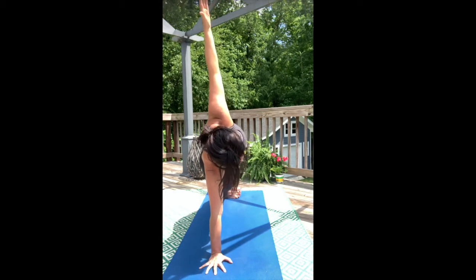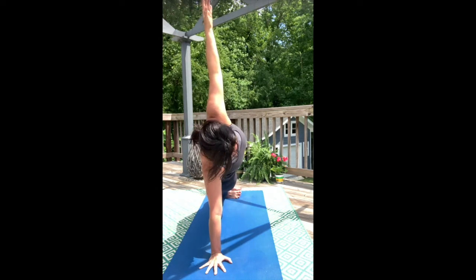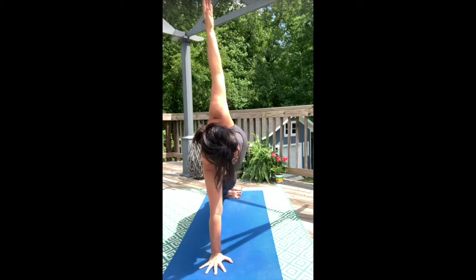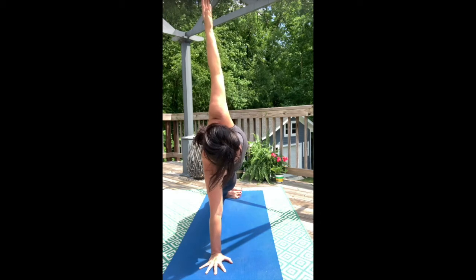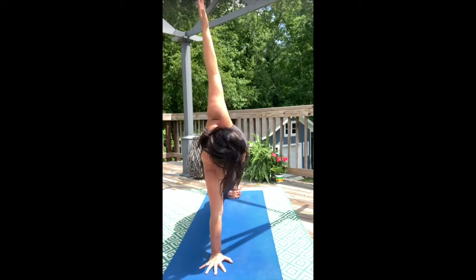Stack your hips, stack your shoulders, and pull the heart forward. Breathe in. Stay grounded in the exhale. Stay expansive on your inhale.